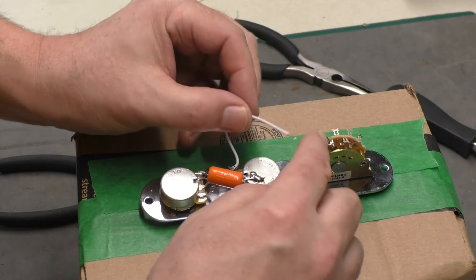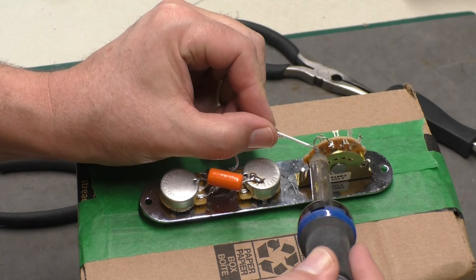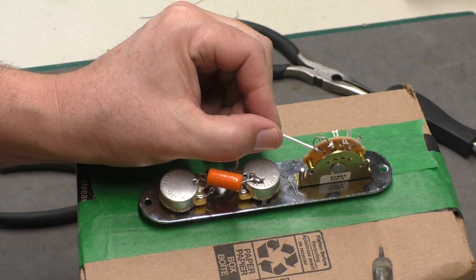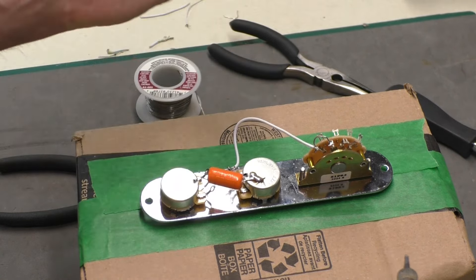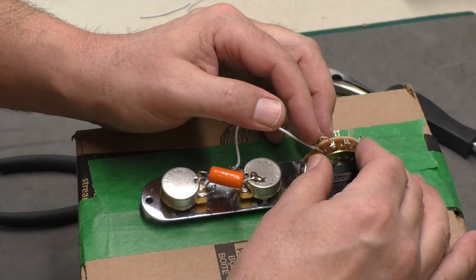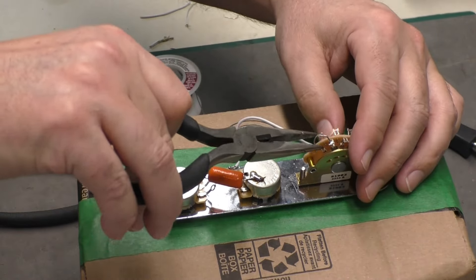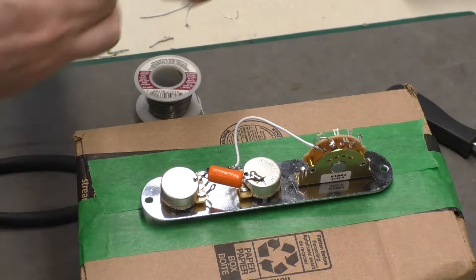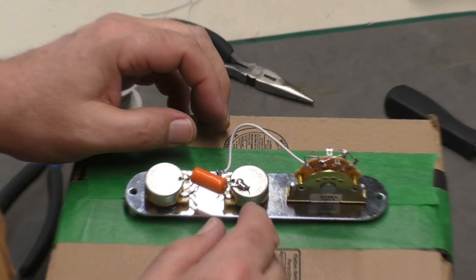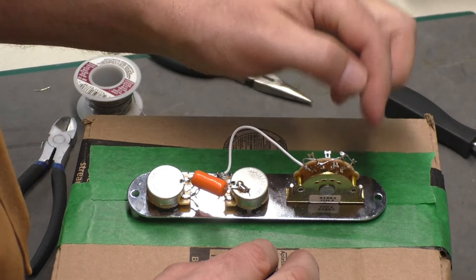Now we can get this wire into that space — and there it goes. Let it harden. Without rushing you can move the wires a little bit once they're not as hot. There we go, just a touch. Next up: I have to make two more jumpers — one from this lug to that lug, and this lug to that lug.